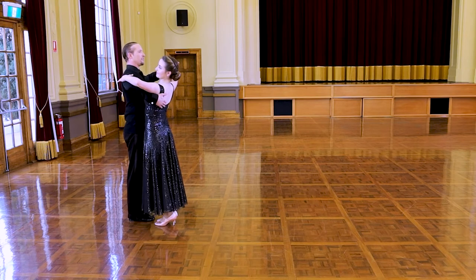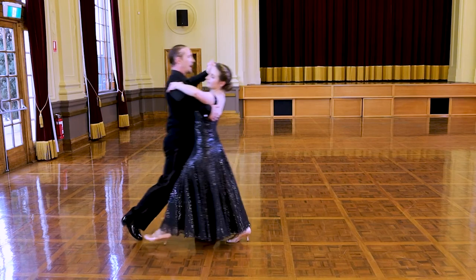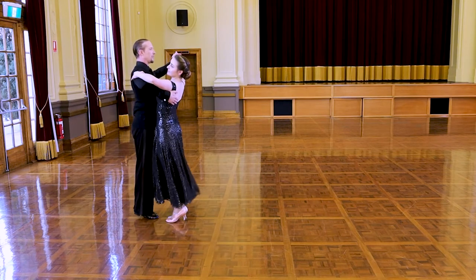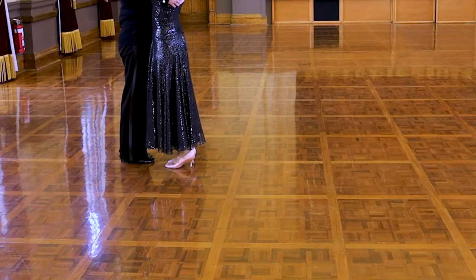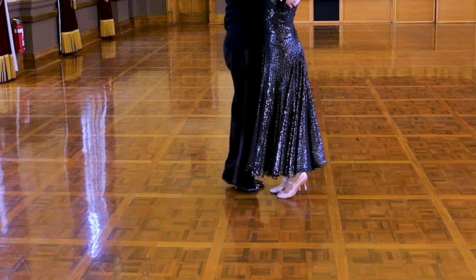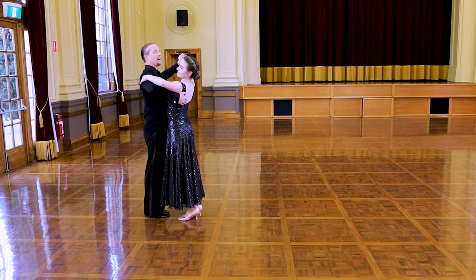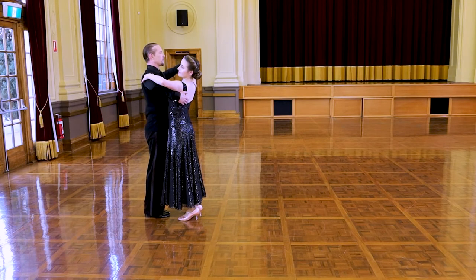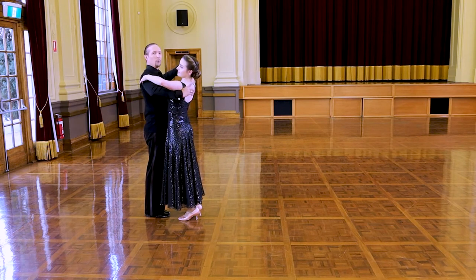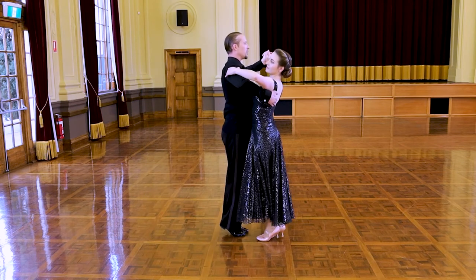We start off — gentlemen with the left foot, ladies with the right foot — and we'll go forward first: forward, side, close, and then backward, side, together. Now we repeat that. The second box waltz: ladies go back with the right foot — back, side, close — then forward, side, together. Now, unless we want to stay stuck on the spot chasing our tails, we want to make sure we link the left foot box to the right. So what we do is a change step. I go forward again, to the side, and close and change my feet.